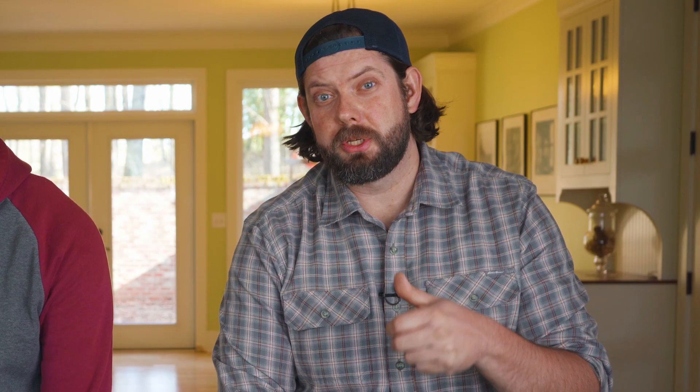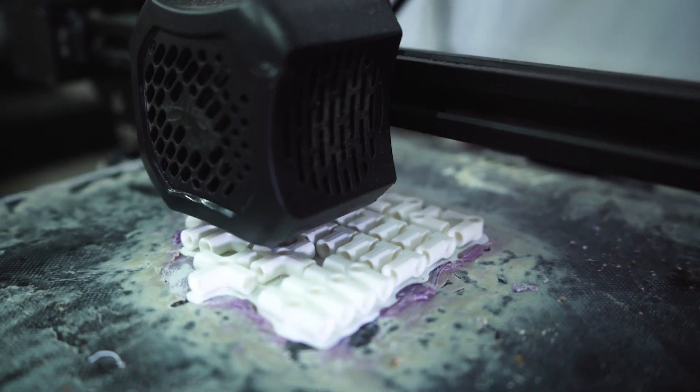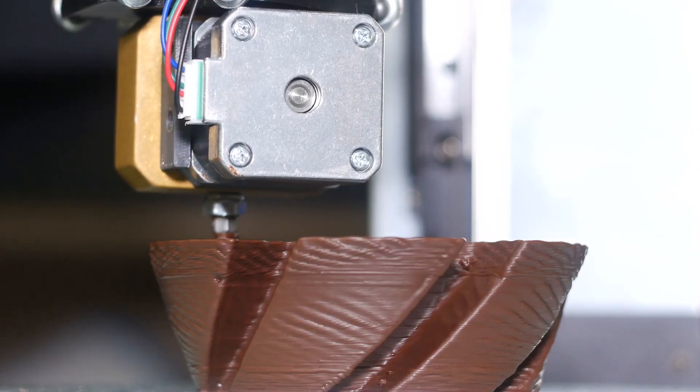We use them to create stemmed casters, which is an insert to put wheels onto conduit. We also use them to create our mini connectors for prototyping. You can even make a chocolate cake out of 3D printing — it's crazy.